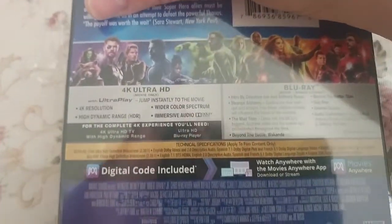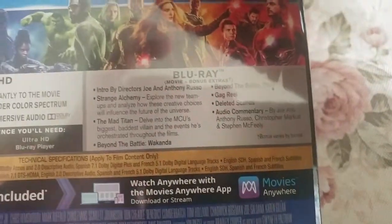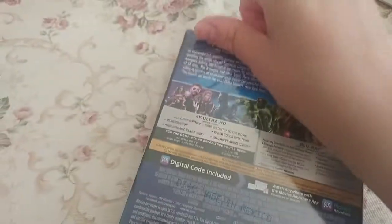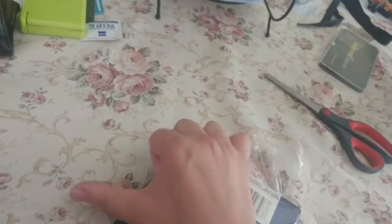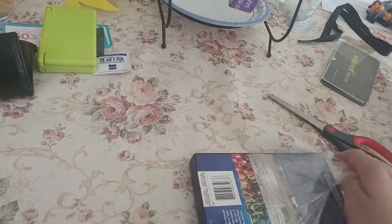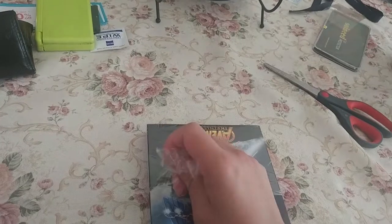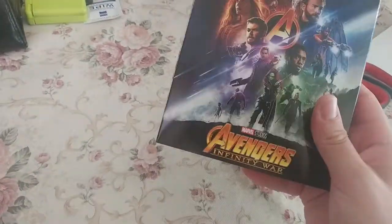This also comes with 4K and it's got some good special features — you can pause it to see those. The only downside is there's no DVD. No version of Avengers Infinity War includes the DVD, which is kind of a bummer. I have a Blu-ray player but not a 4K Blu-ray player or a 4K TV. The DVD is more so for when I go to my grandma's, who doesn't have a Blu-ray player.